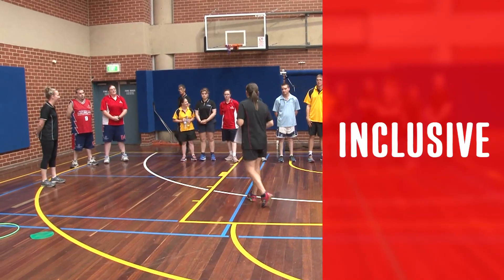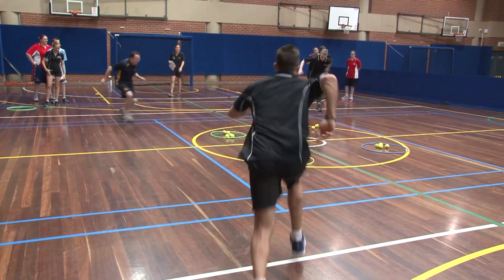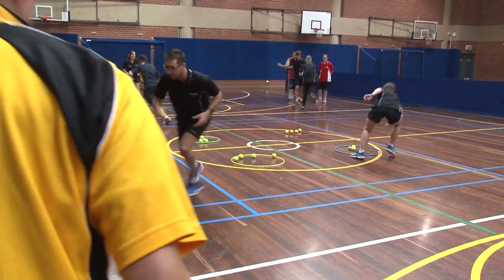Inclusive. Is the game inclusive? It is important to ensure that all athletes are included in the activity and that there is an appropriate level of challenge for all.